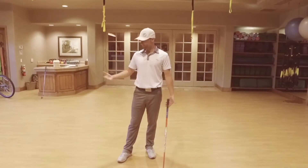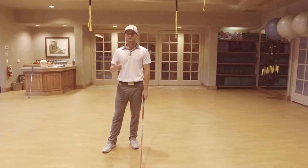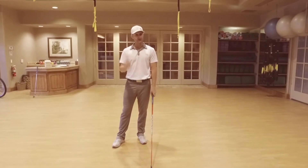Hey guys, Lucas Wall here. I'm back at the gym, away from the driving range. Today what we're going to talk about is the elements of a proper or ideal backswing.